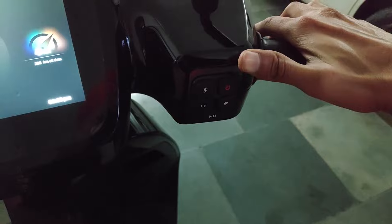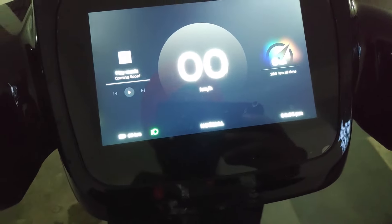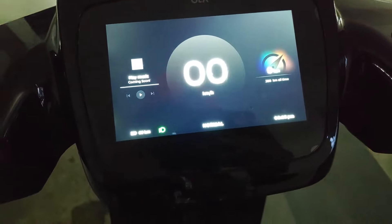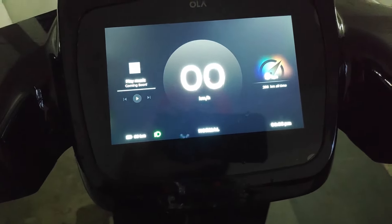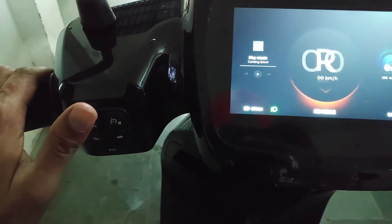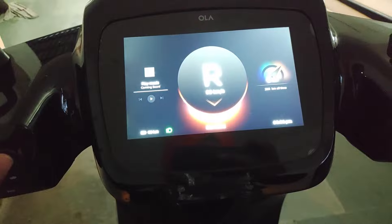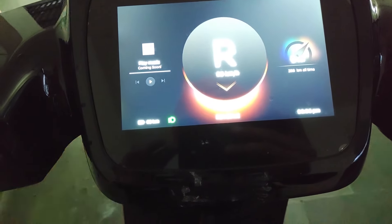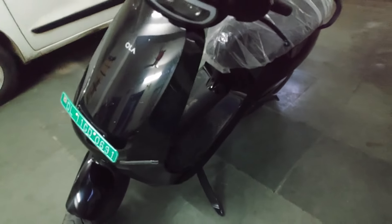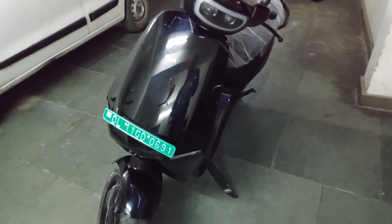To start, hold the brake, press the power button for about 1 second, and the scooter is ready to go. You then give it the accelerator. If you leave the scooter on the side stand for about one minute, it will automatically lock.